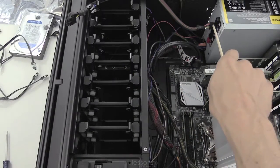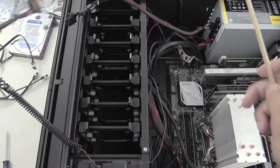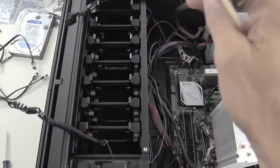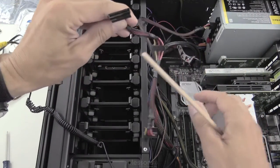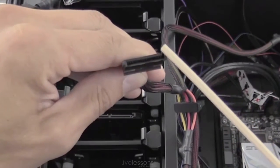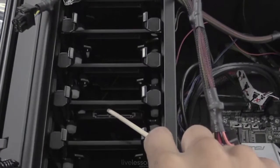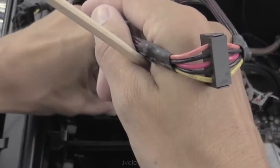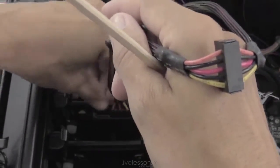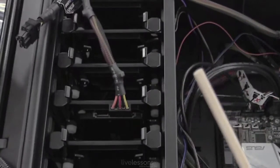We have our power connection coming from the power supply, which has several connectors. Here's our SATA power connector — you can see the notch right here. That's going to match up with the tab or notch on the drive. We'll connect that now and make sure it's in there firmly, then move that cable out of the way.